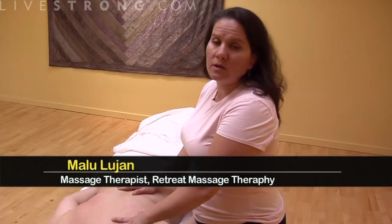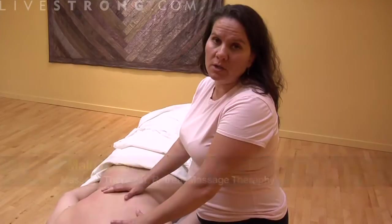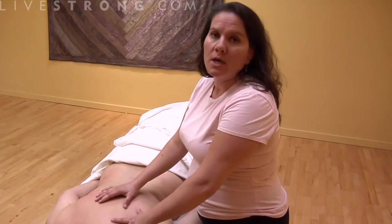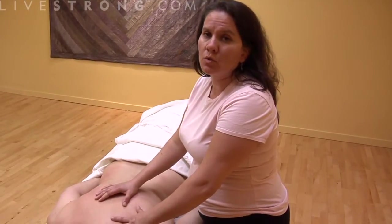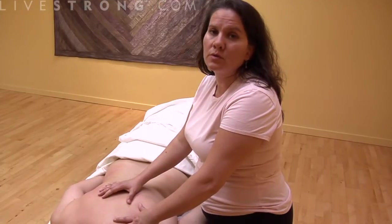We're going to do a technique called tapotement. It's basically a form of percussion — tapping, patting, or pounding — and it feels really great. It's a really good way to revitalize somebody who is sore or tired, and it's also very easy on the person who is doing the massage.